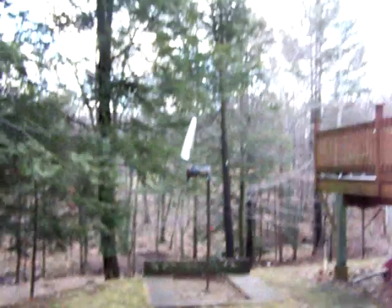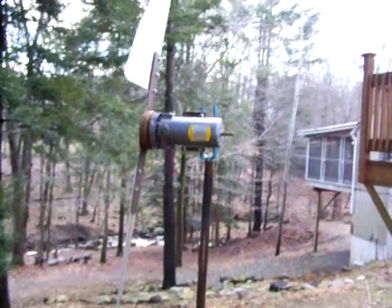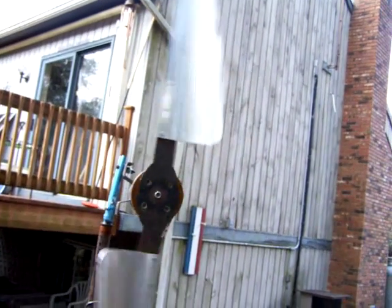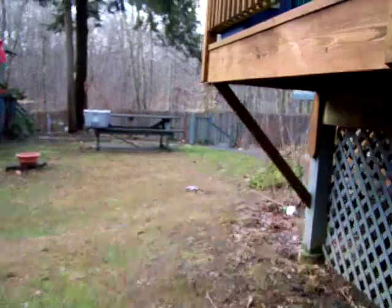This little windmill here is just stuck on one of my horseshoe stakes — I was just messing around with it. It's just a little DC motor with some aluminum blades. It needs to have some gear reduction to do anything, but I just wanted to see what it would do.